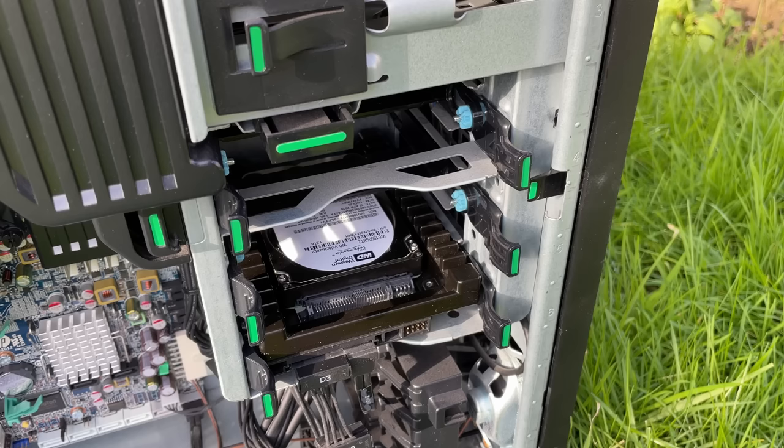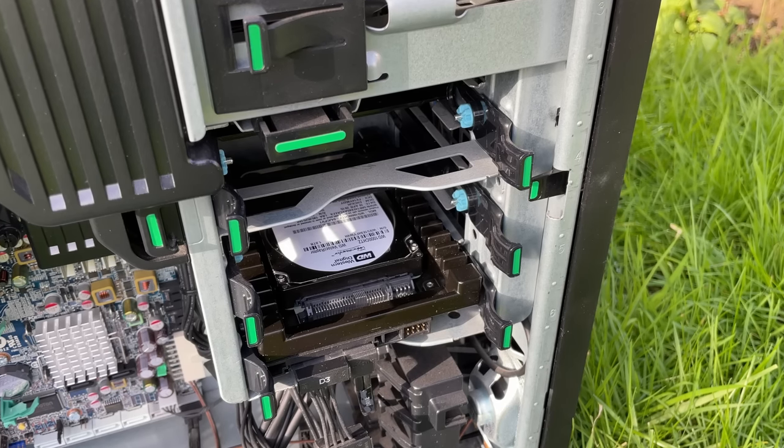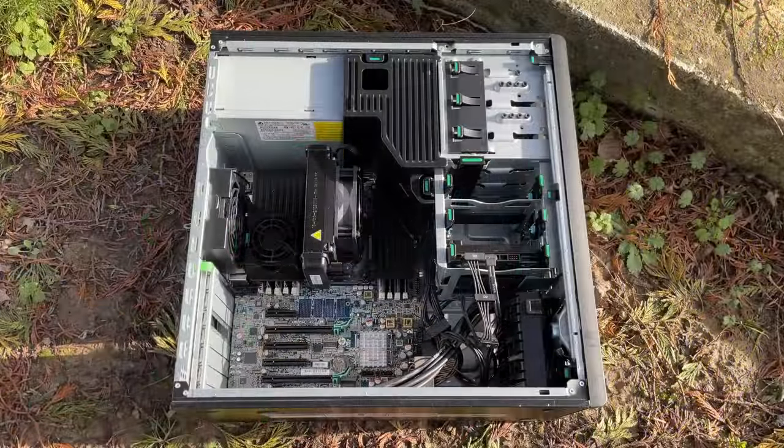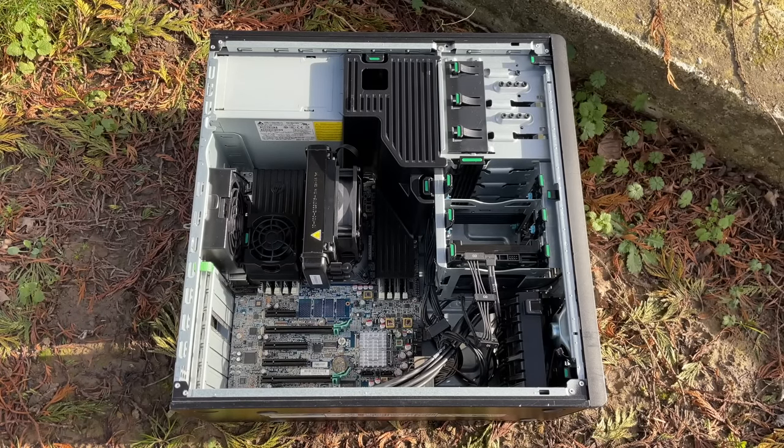Remember what I said about limitations at the start? Despite the beefy 600W PSU, we've only got one 6-pin graphics card connector. It's not the end of the world, as you can buy 18-to-24-pin converter cables specifically for this PC and then swap out the PSU for something with as many connectors as you desire. I'm not sure how well a new PSU will fit physically, but that's a video for another day. Today this system is fine as is, because we're working to a lesser budget.